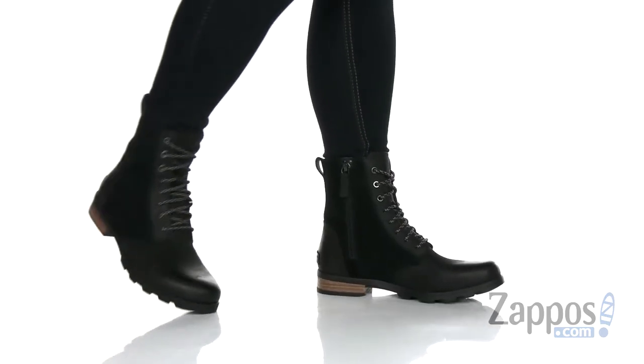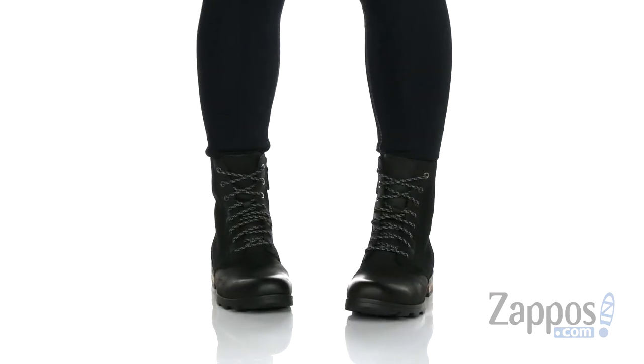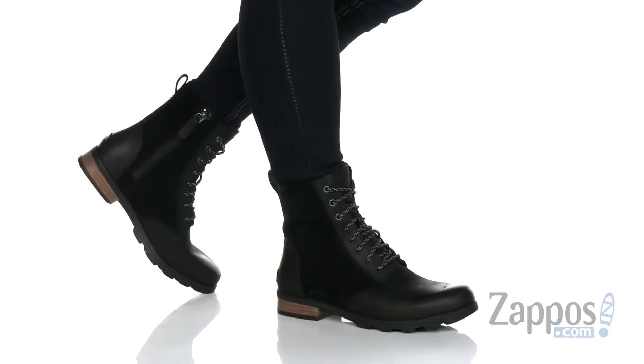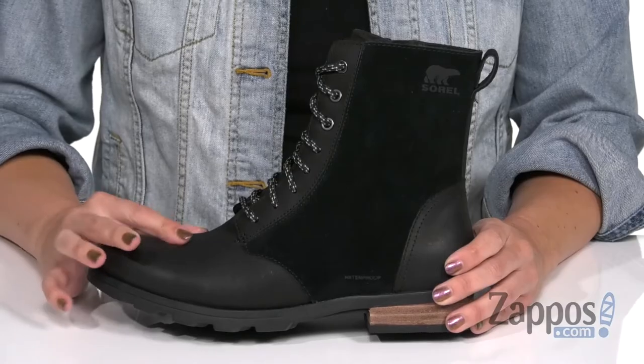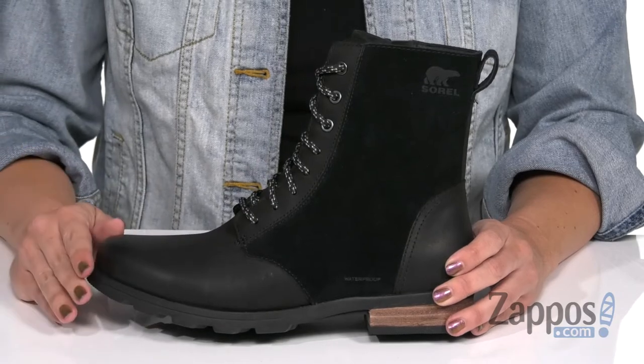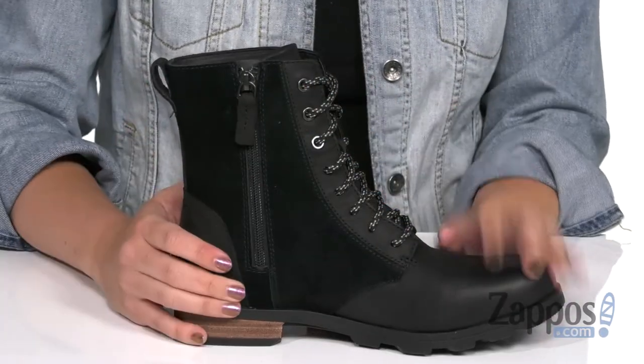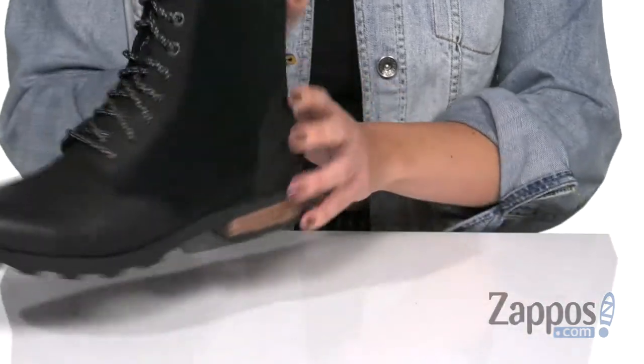Hi everyone, Autumn from Zappos here and this is the Emily Short Lace from Sorelle. These super cute boots are made with a waterproof full grain leather and suede upper. It laces all the way up but guess what, you've got a zipper too so it's super easy for on and off. Even gives a little back pull tab.